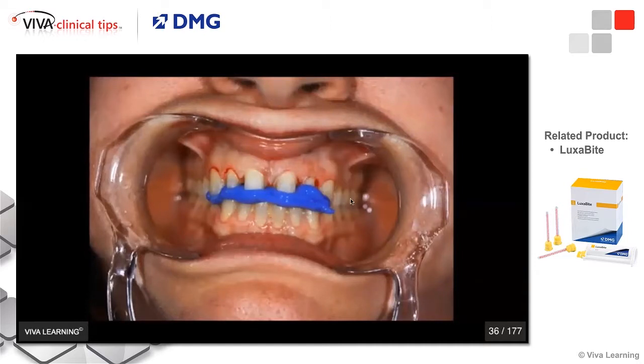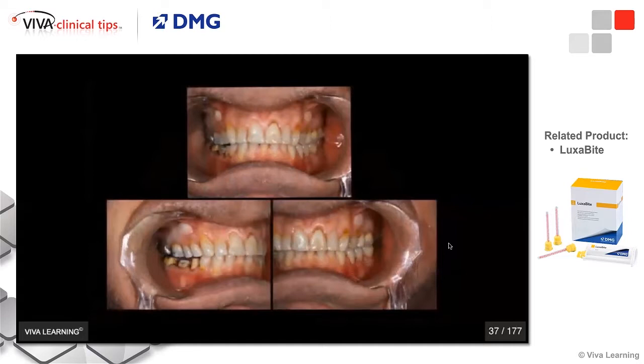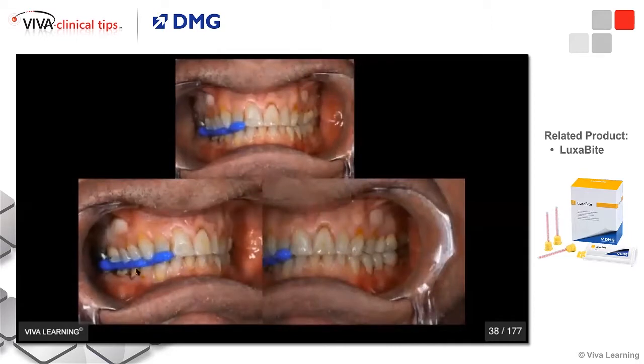By using the cheek retractors, I can always see if the patient is biting properly, and my front registration is just a lock-in for the bite. If I'm doing posterior teeth, same thing. I've just prepared these two molars, and I can see that my bite on the opposing side is totally stable.